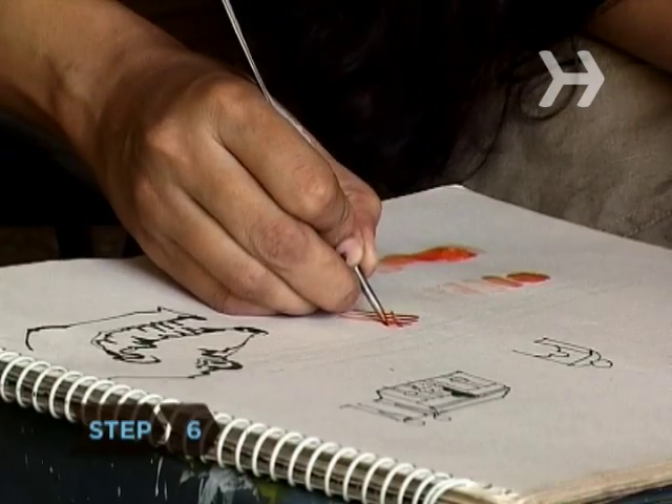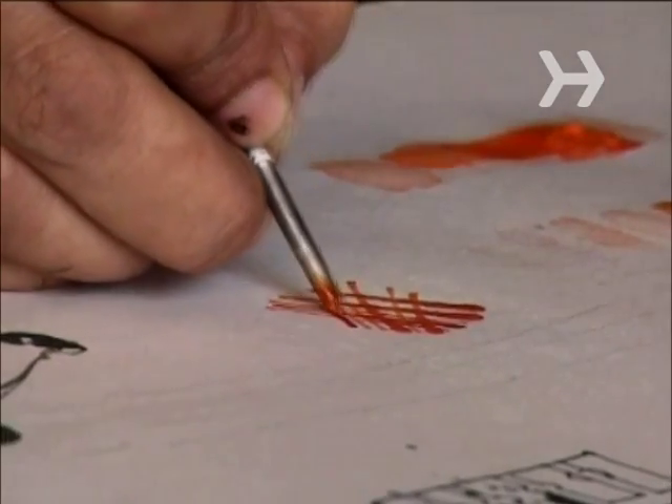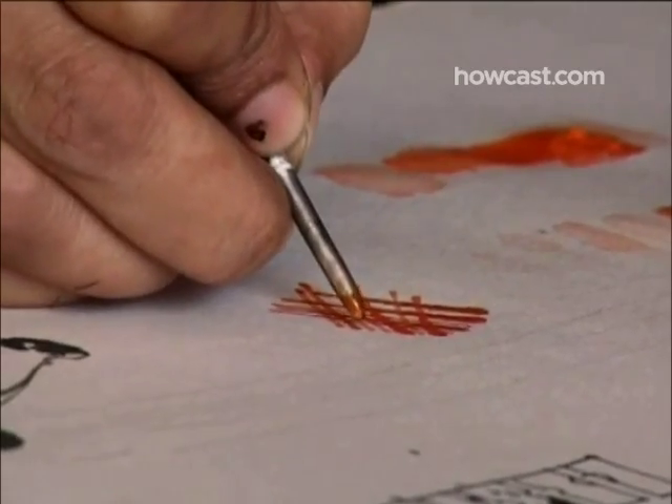Step 6. Develop different shading techniques, including overlapping and cross-hatching, which is drawing overlapping lines at angles to each other.